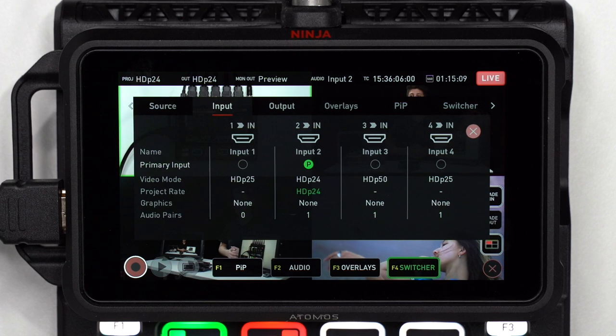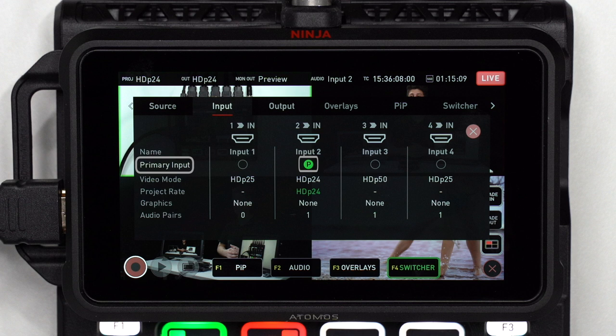In the input menu, your 4 HDMI inputs are displayed and you can select the primary input, which is represented by a green P. Live inputs will have a highlighted white HDMI symbol; inputs with no live feed will have a greyed out HDMI symbol. Video mode displays that input's resolution and frame rate, and the project rate shows an input's conformed frame rate, which will conform to the primary input's frame rate.